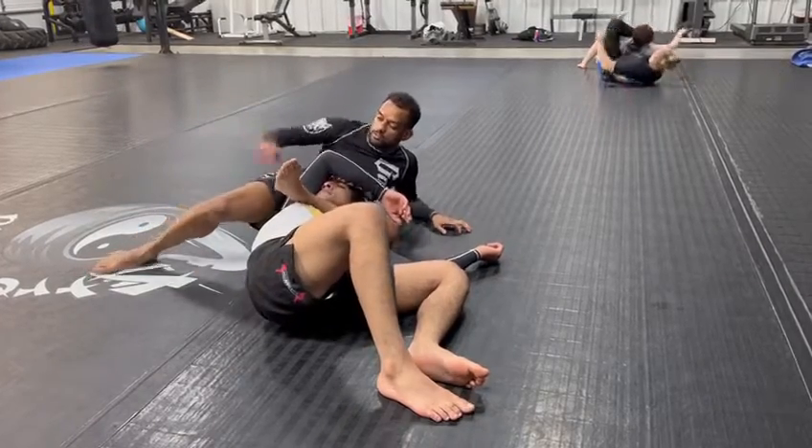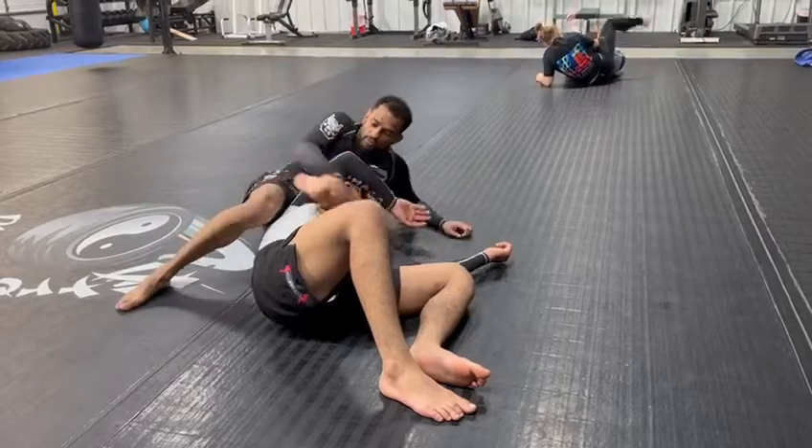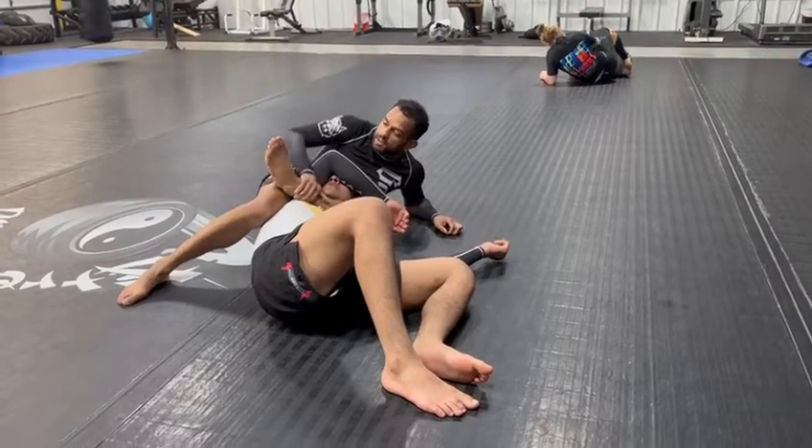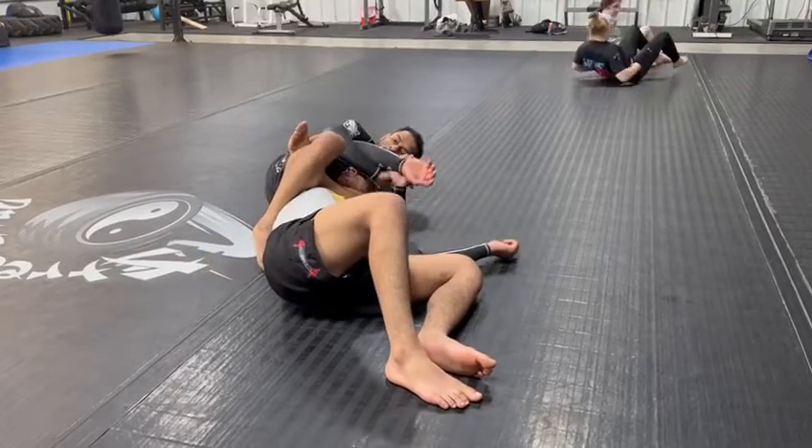Because my foot is shooting through this way. If I'm like this, I can't reach. So I'm going to rotate until my leg comes across. Now it's super easy — I can either choke in here, or I can grab him tomorrow.